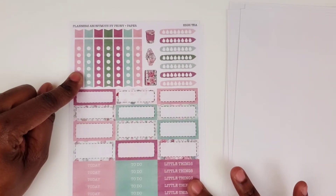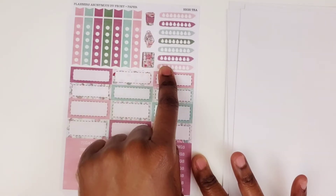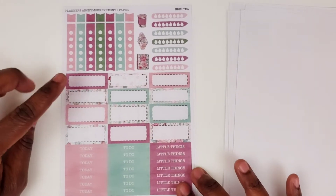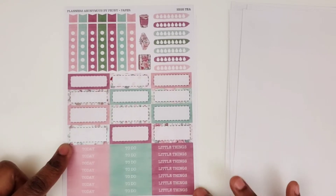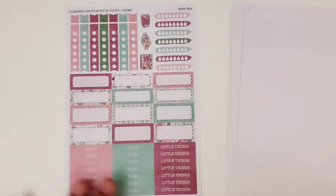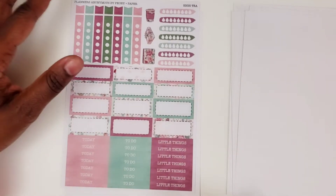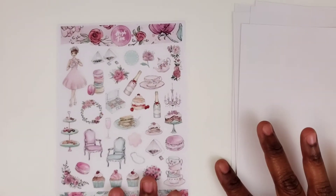Here we have some checklists and some flags, some more icons, some water trackers. We have some quarter boxes and to-do's, today's, and little things down here. Some of those headers — so you've got quite a bit of those as well. And then the last page is the deco page.